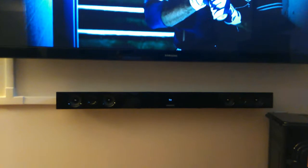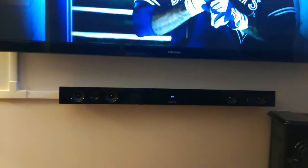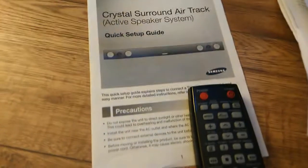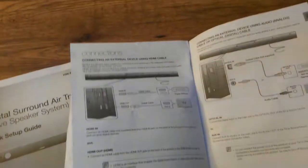This unit has a few nifty features — we're talking HDMI ARC, and if your TV is compatible with that it will work on this soundbar. It also has an optical input, a standard auxiliary input, and Bluetooth connectivity where you can connect a Bluetooth device to it.